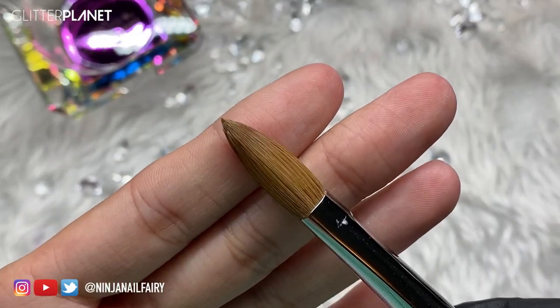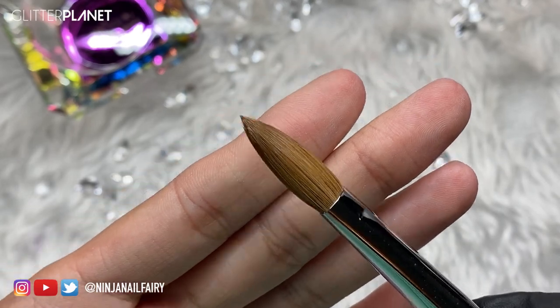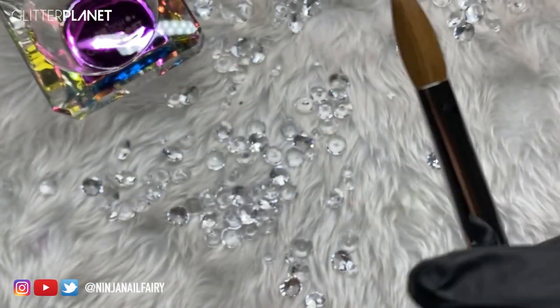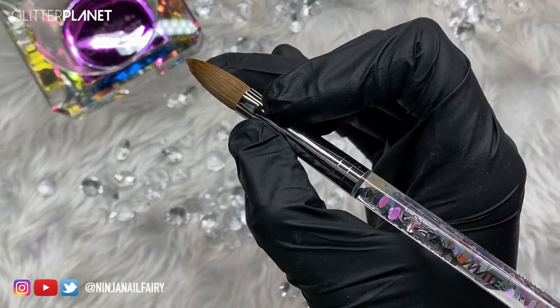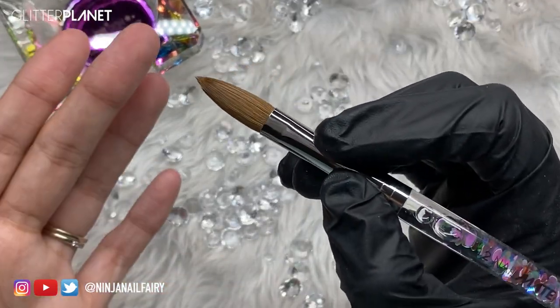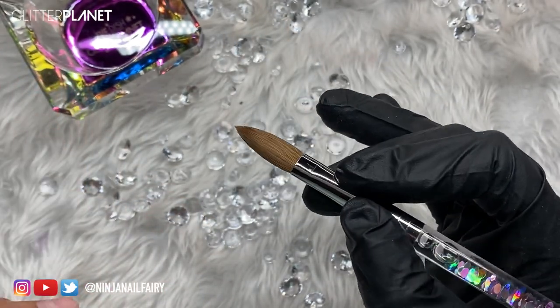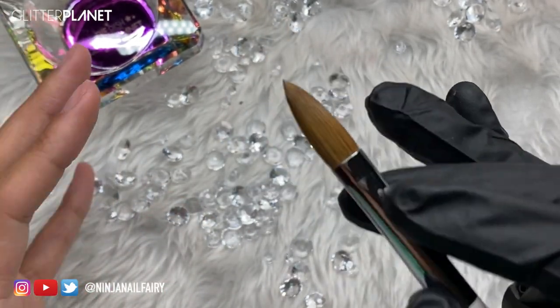So when you get your brush it is all nicely bonded together with a gum residue. This just keeps the bristles in place and stops them from moving about. It keeps everything nice and in line as well. I'm going to show you how to remove that — it is super simple and super easy, so let's get straight into it.